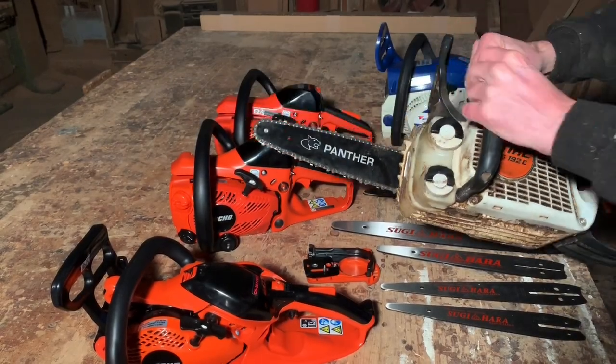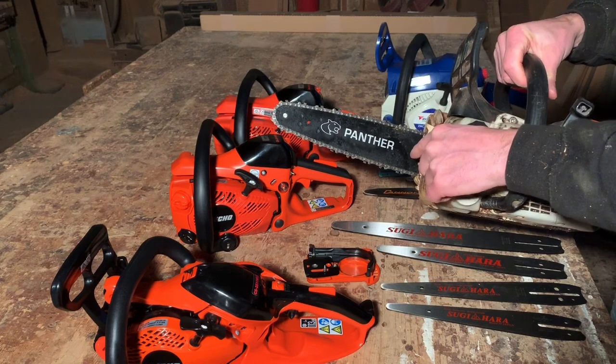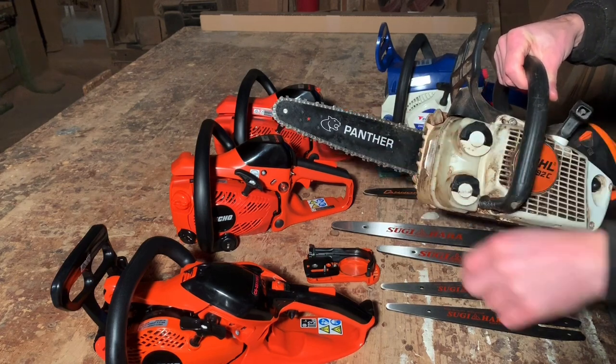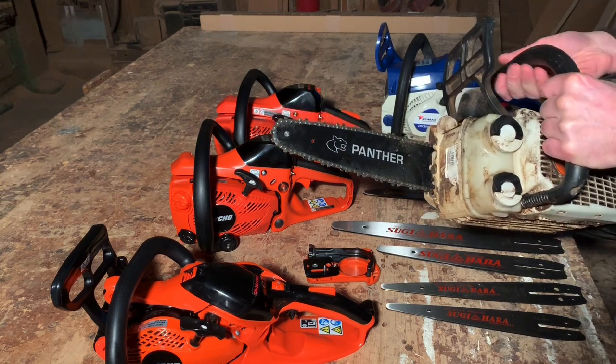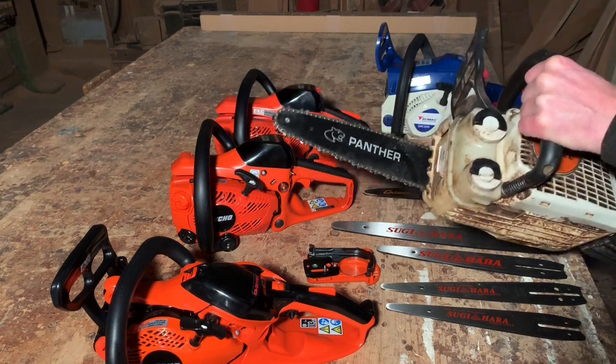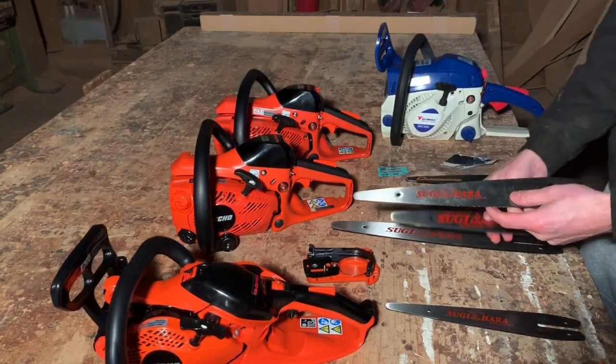Same with this steel saw. I've already got it fitted with a quarter-pitch drive sprocket to run the very thin panther chain and panther bars. So this one is all ready to go. I can put on here any bar I like, really, of the R7 bars.